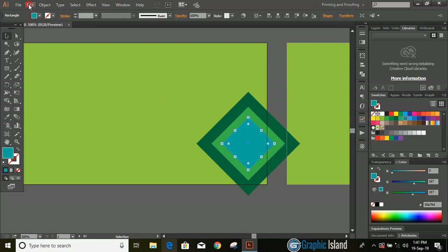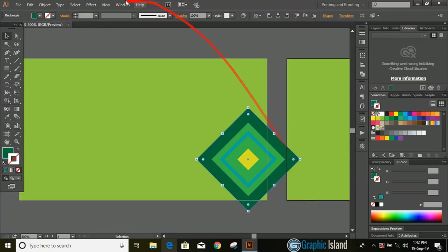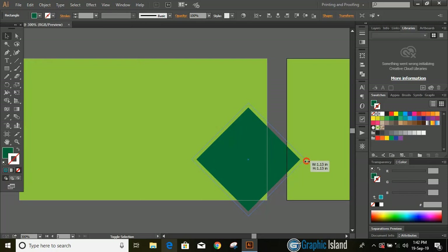Repeat the steps once again and change the color. Now select this and remove the fill color, give outlines, and from here increase the stroke of the outlines. Now select the dark green color and from here do copy paste in place. Increase the size by pressing and holding the shift key, and send it to back.